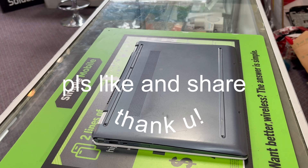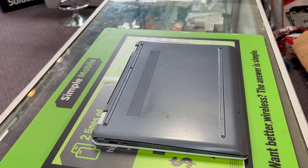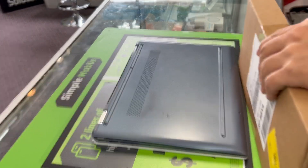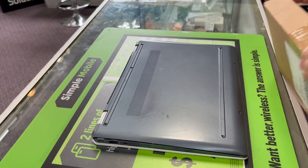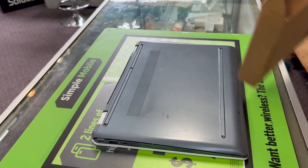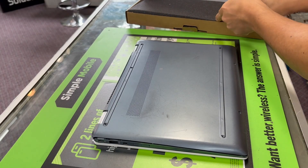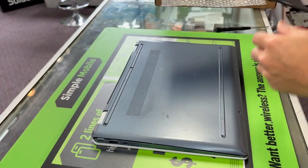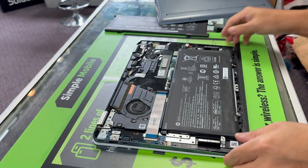All right guys, we are back again. I have received the battery today. Hopefully we are correct — I'm pretty sure we are. It's a stupid design but it is what it is. Let's see if it works.